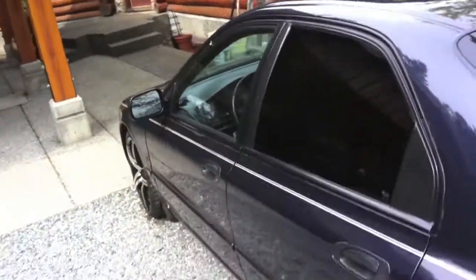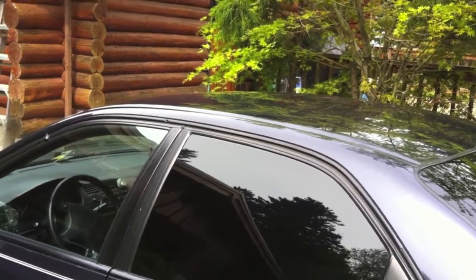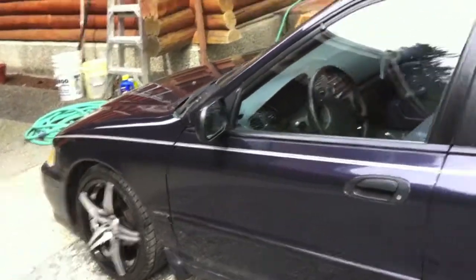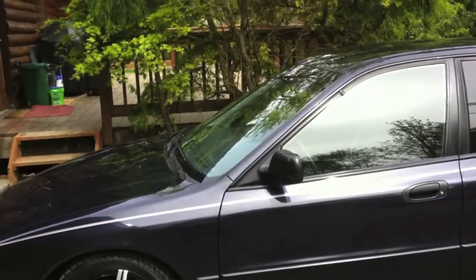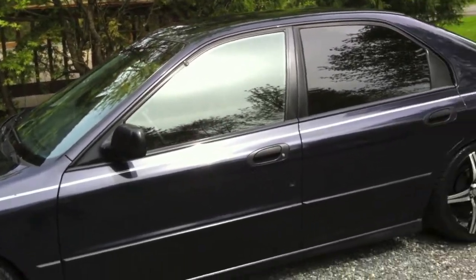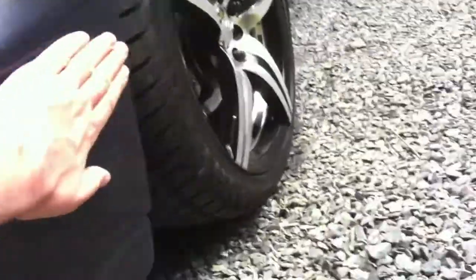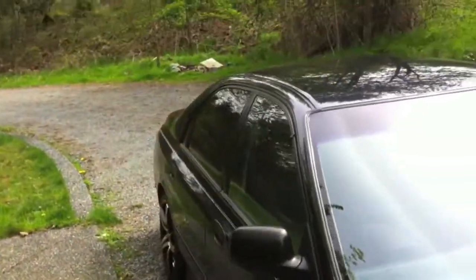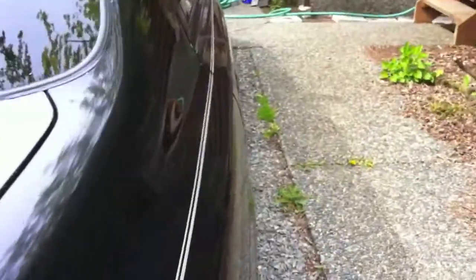The paint looks smooth because I waxed it, but it took me five hours because instead of putting the solution on the applicator pad, I put it on the buffer pad to remove the stuff. So I could get the wax on the car but couldn't get it off, and had to use a lot of elbow grease. I missed a couple of spots I'll have to go back to. Hopefully it doesn't rain so I can appreciate it a little longer — look how shiny that is.